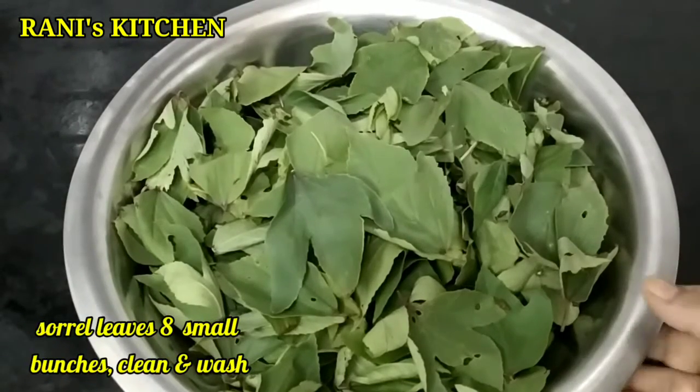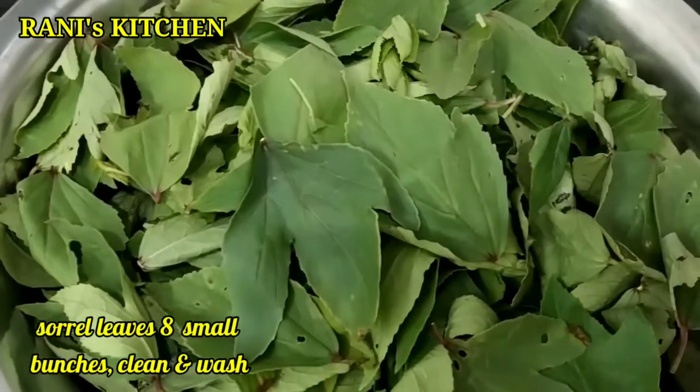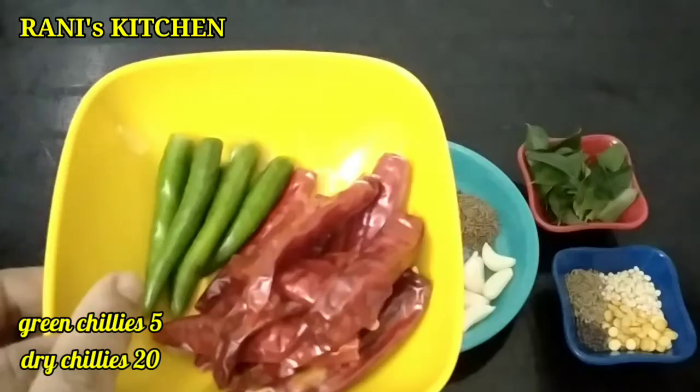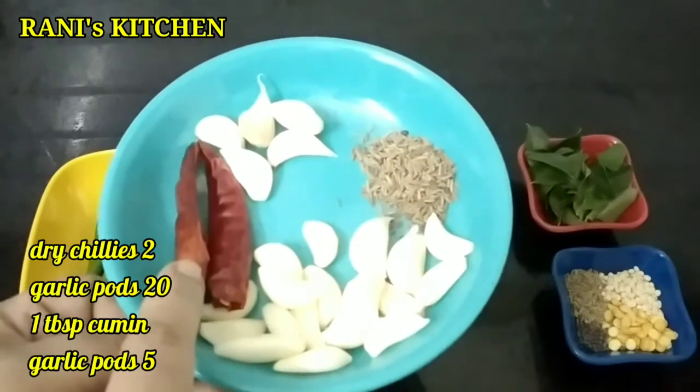I am going to add and cook the gongora recipe. Let's create the gongora recipe.